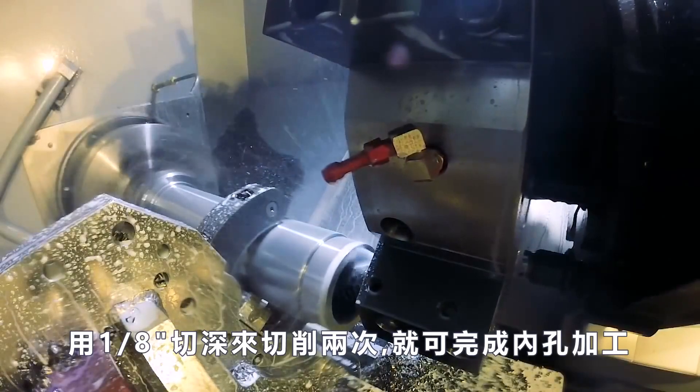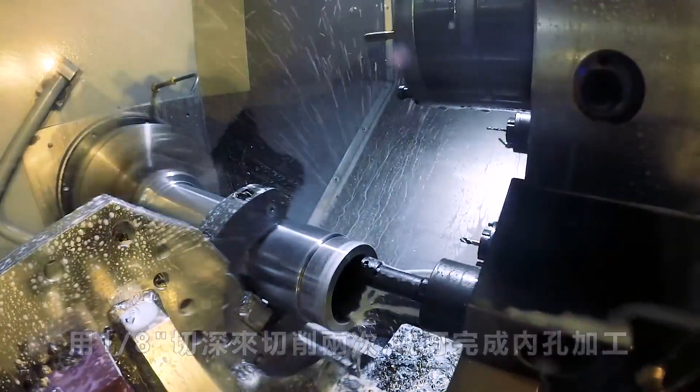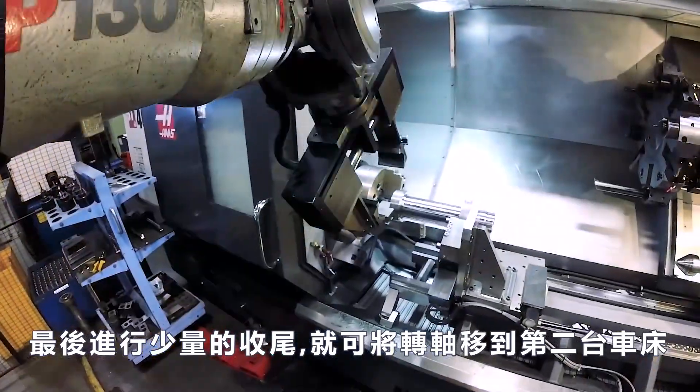Two passes at an eighth inch deep, and then the ID is done. Lastly, a spot of end work, and we're ready to move the shaft to our second machine.